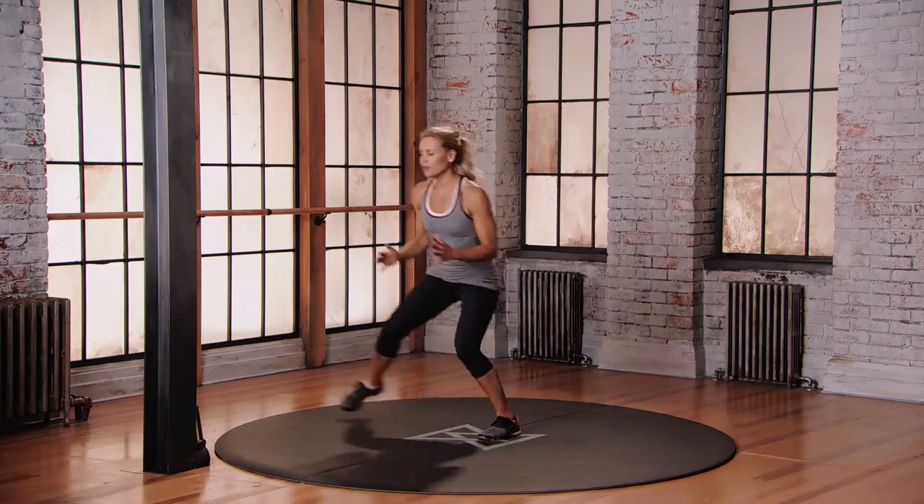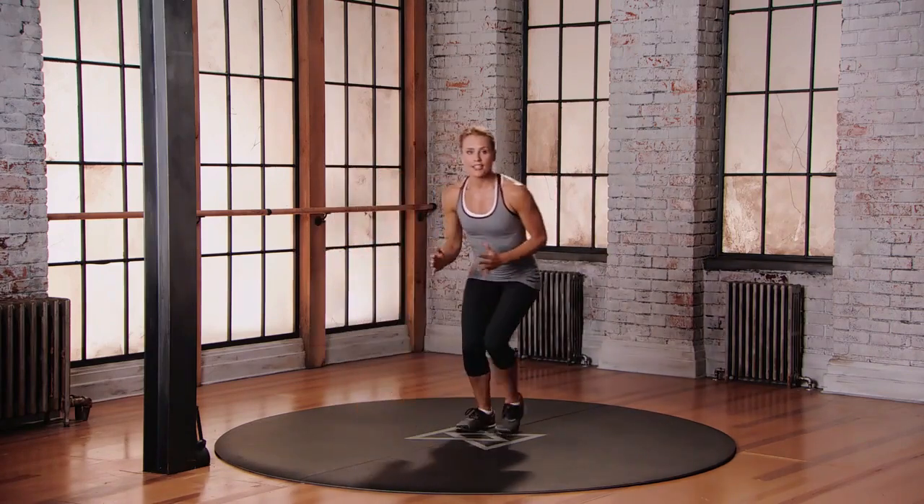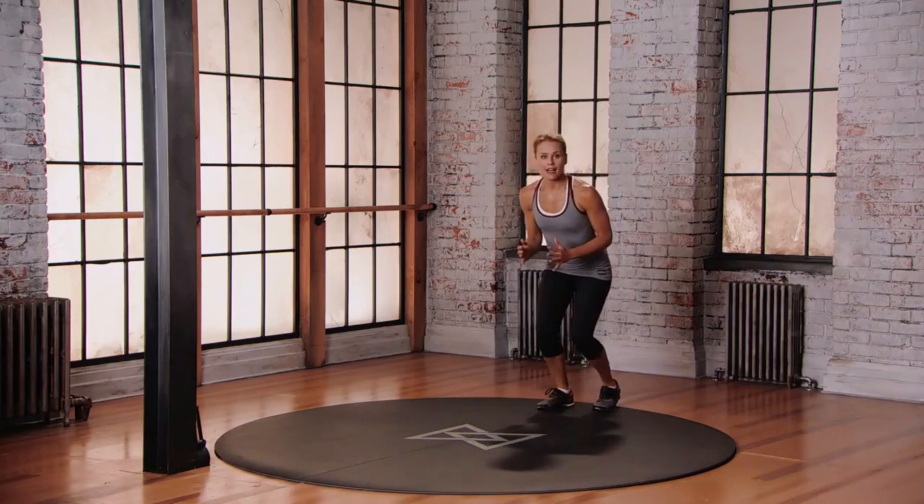Right, left — let's go to the right, back to center, forward, back to center, to the left, back to center, straight back.